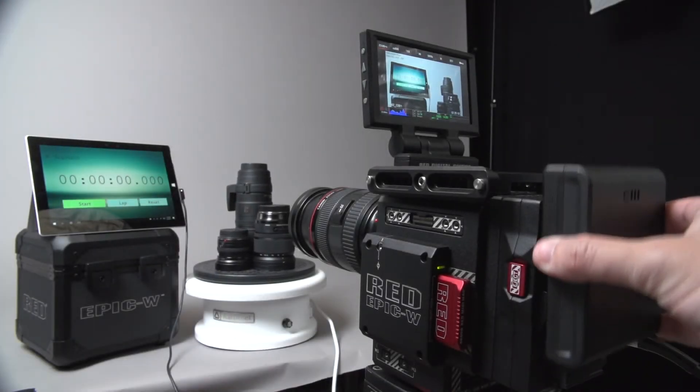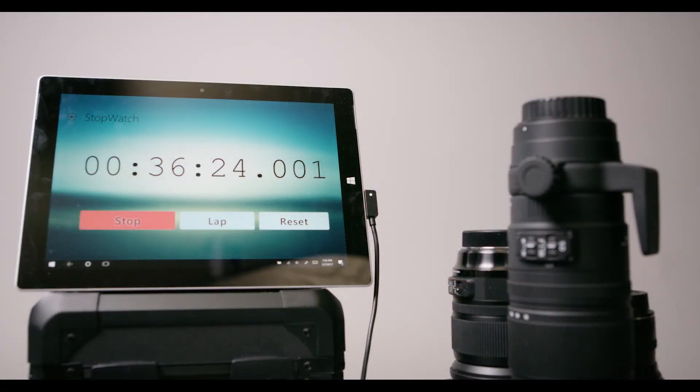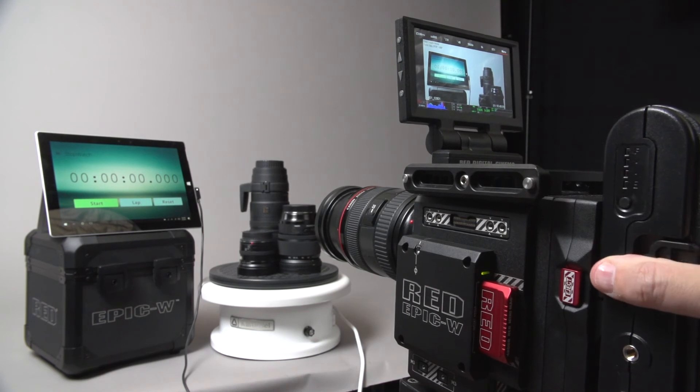First up is the REDVOLT V. This is a 42 watt hour battery. Leaving the camera to continuously record, I got 36 minutes and 24 seconds until the camera shut down.